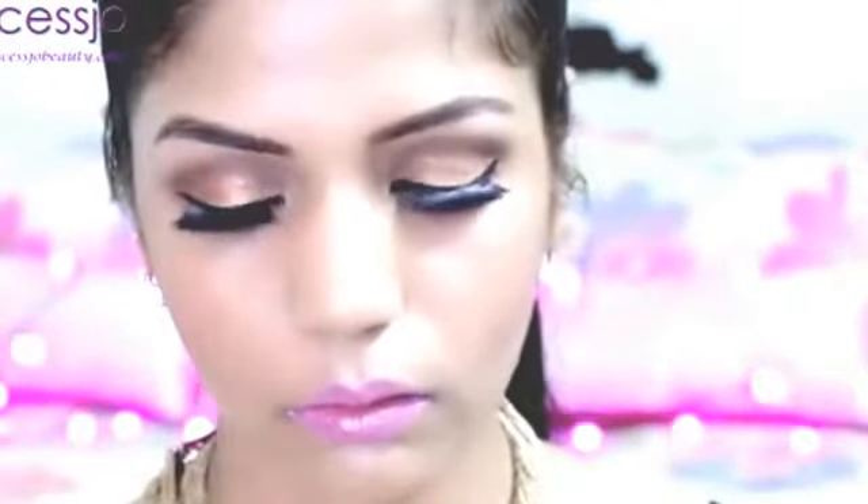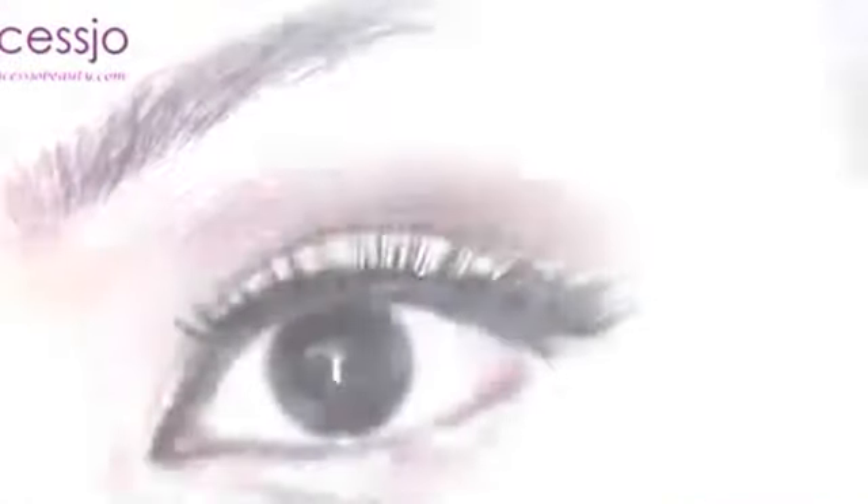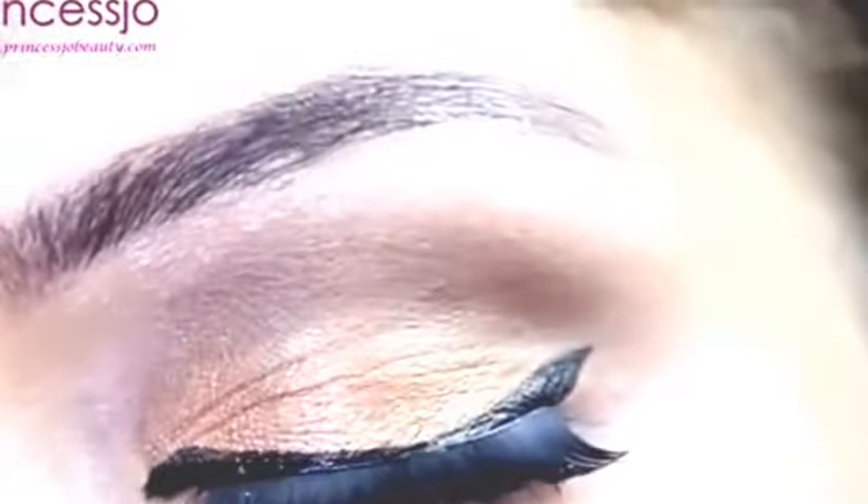Hey guys, today I'm going to do this makeup tutorial from Nicki Minaj's latest single, Anaconda. She is wearing this beautiful bubblegum pink lips and this glamorous winged eyeliner. I fell totally in love with this look, so I'm going to recreate this for you guys today.